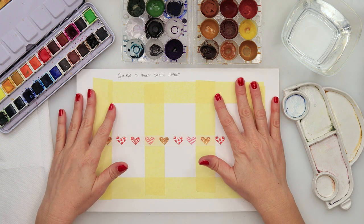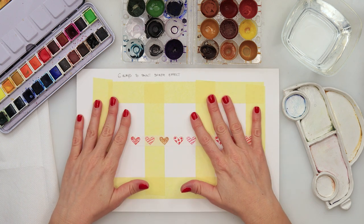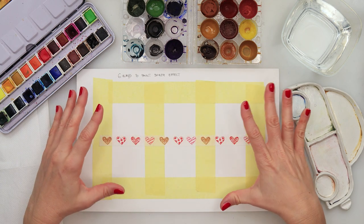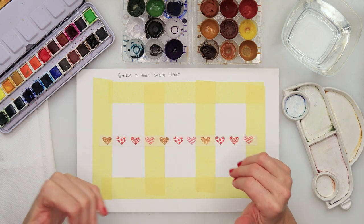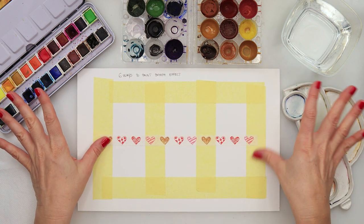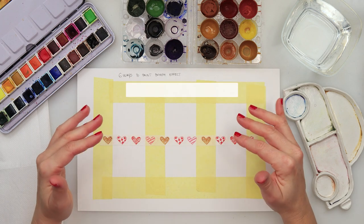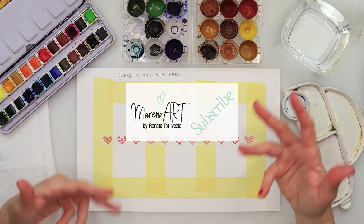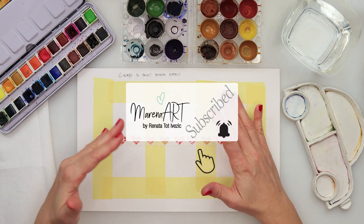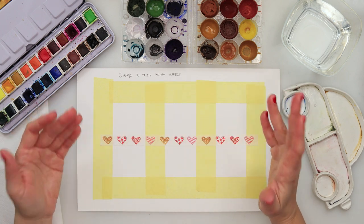Hey guys, welcome to my channel and to this video. Today I will show you six ways to paint a bokeh effect. There are many more ways to paint it, but I'm going to cover six that I believe are basic ways to paint a bokeh effect that you can later use in your paintings.